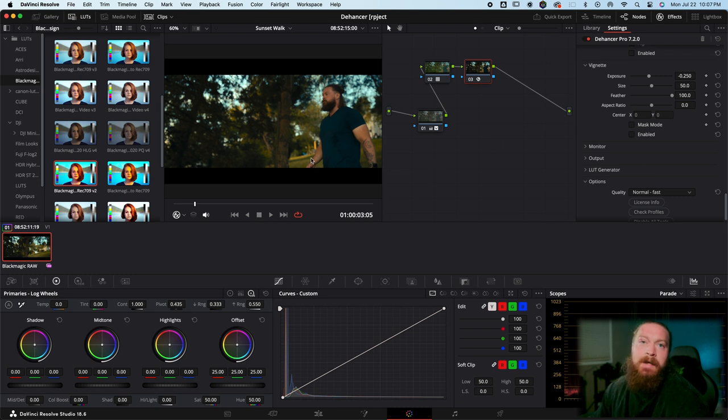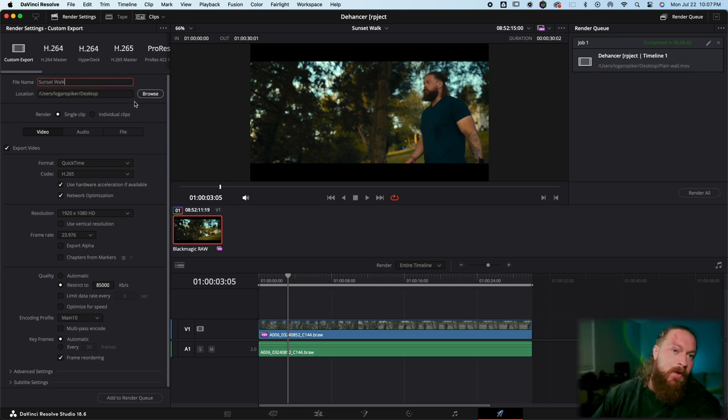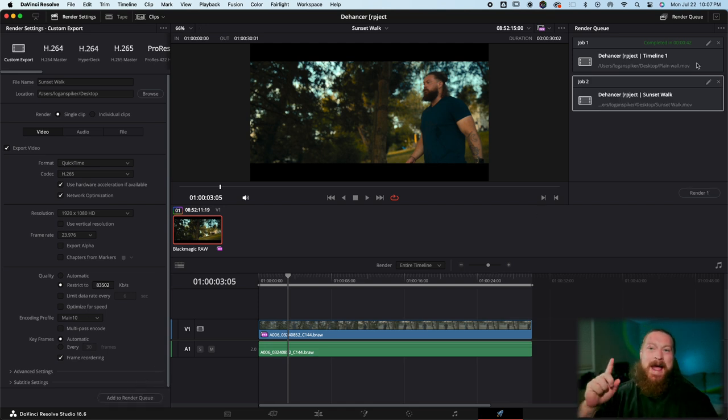I'll show you my export settings. We're going to export at 23.976 — it was shot in 6K so I'm going to leave the restricted kilobytes per second pretty high — then add it to the render queue.